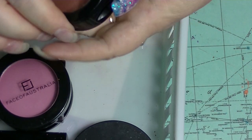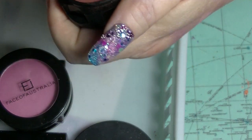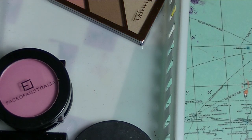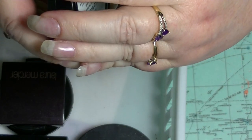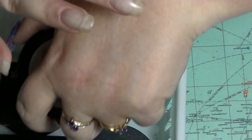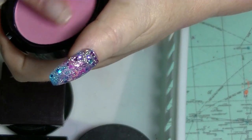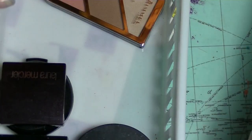I have this other blush from LA Colours in what they call Natural, which means you can't really tell it's there unless you really build it up. But it's a nice kind of neutral one — everybody occasionally likes a neutral. We have this Face of Australia — this is super bright pink — this is in Hulu Dolly. That wasn't as impressive as I was thinking it was going to be. It looks like it would be a really poppin' pink but one really has to work to get something out of that.